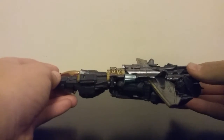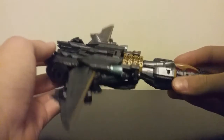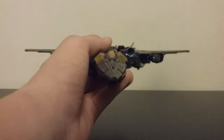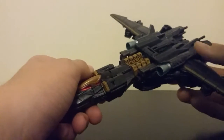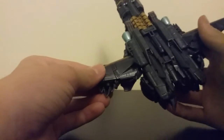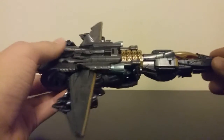Here he is in jet mode. I honestly love this jet mode — it is very nice, very sleek, very alien-y, and it looks great from the top, and from the front it looks very, very cool. One of the things that it has over the leader class is the paint detail on this thing and how he transforms — it's amazing. He does have some visible foot syndrome, but you could pretend those are extra backup thrusters or something. It doesn't really bother me because I display this guy in his robot mode.